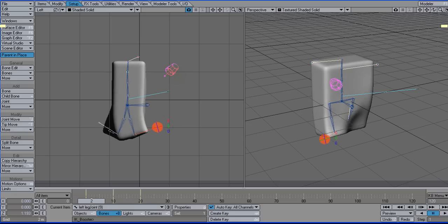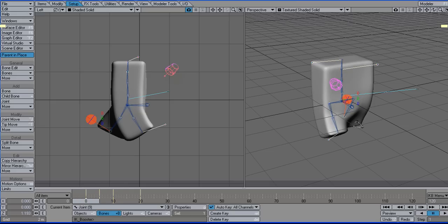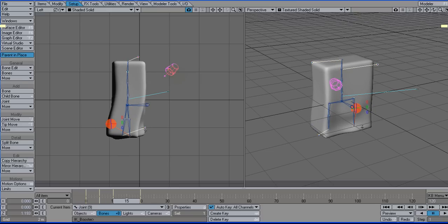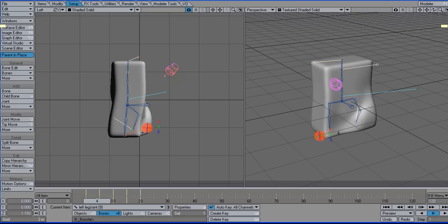I want to go to frame 5 and set it up so this guy is lifting. Then he comes back down, and then the other leg is going to be doing the same thing on frame 15 — sort of that passing pose. I think I'll bring this one back just a little bit like that, so you get it cycling.